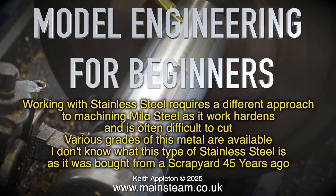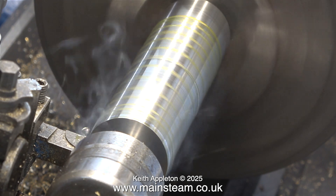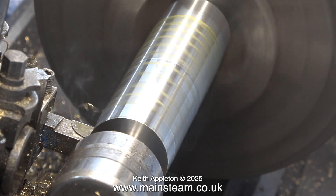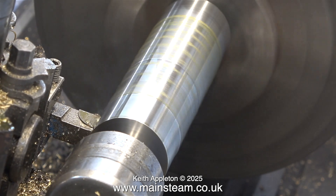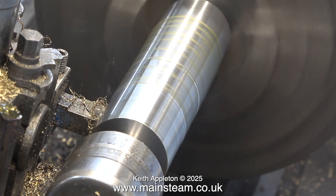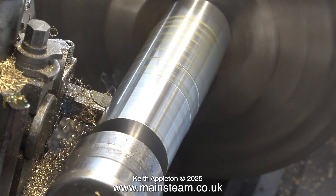Various grades of this metal are available. I don't know what type of stainless steel this is, as it was bought from a scrapyard 45 years ago. The parts I'm using are all what are known as chucking pieces — what's left over from an industrial engineering job where all the machining would be done using long lengths of steel. Not big enough to make any more parts from, they're called chucking pieces and are generally put in a scrap bin.